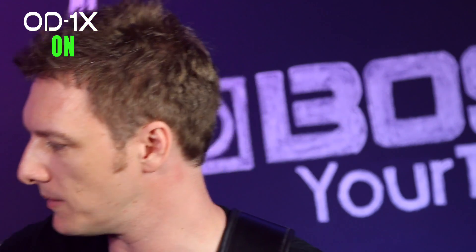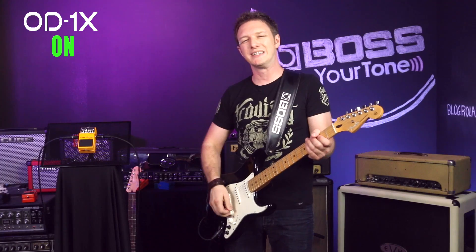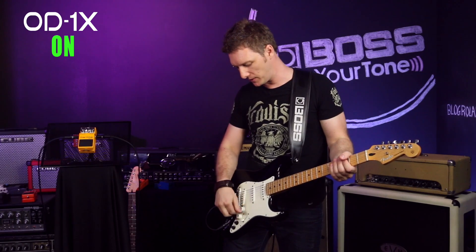Now let's go full turn on the gain. Now most distortion pedals, when you go right around with the gain, become quite unusable. Generally speaking, the last quarter of a turn or so just becomes mush and you lose a lot of clarity. Not so with MDP.